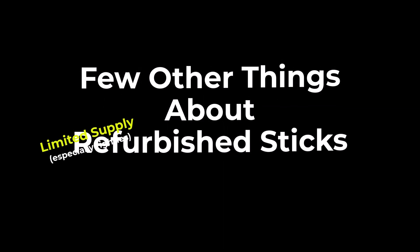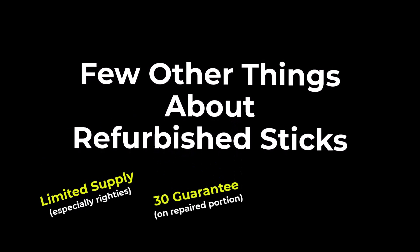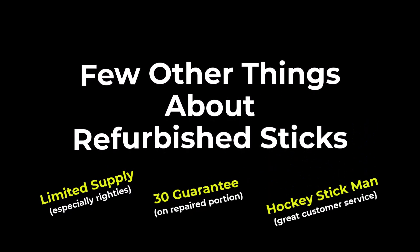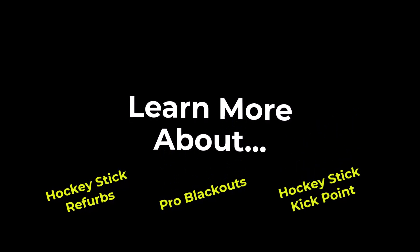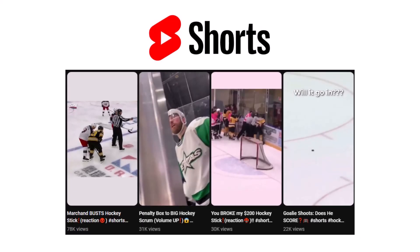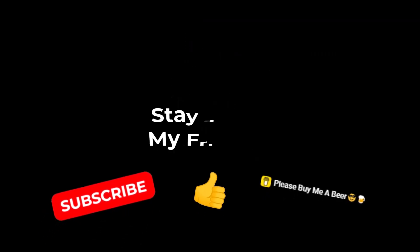A few other things to note about refurbished sticks at Hockey Stick Man: sometimes they have very limited supply, especially for righties. They do have a 30-day guarantee on the repaired portion of the stick, and to date I've never had an issue with the repairs. Hockey Stick Man has always been great in my experience answering any questions. If you're aware of other sources for quality refurbished hockey sticks, I'd appreciate your thoughts in the comments. Check out my other videos on kick points, pro blackouts, and other hockey stick topics. Thanks for watching — please subscribe and stay junky, my friends.